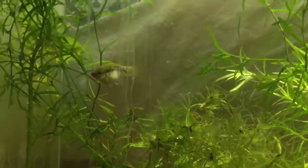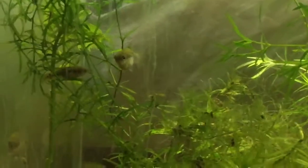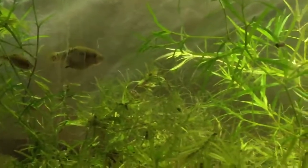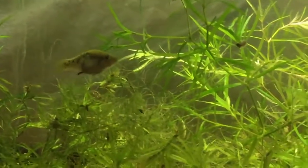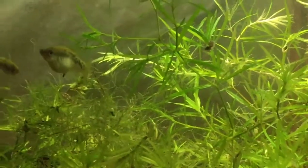You can see the females appear to be quite gravid, but they are very reluctant to drop their fry. So I'm hoping maybe in this nice planted tank they'll drop some.